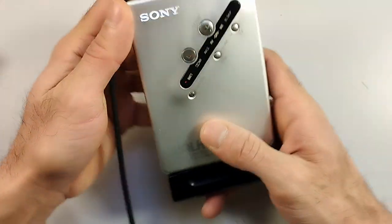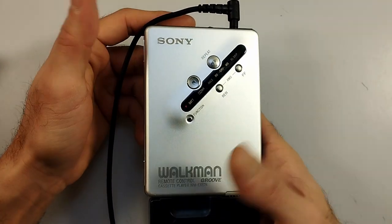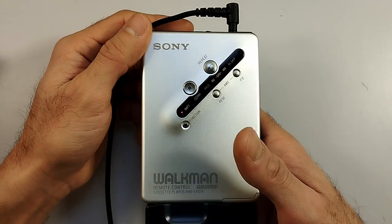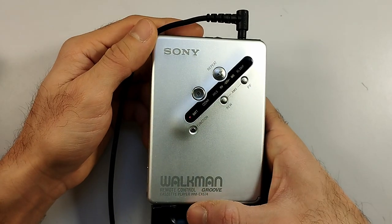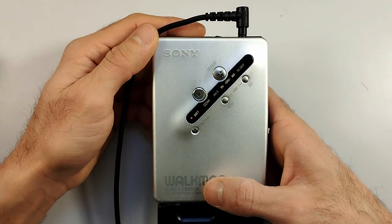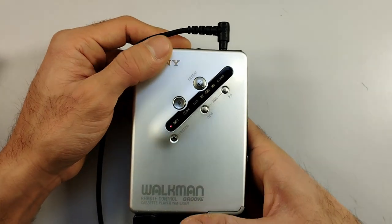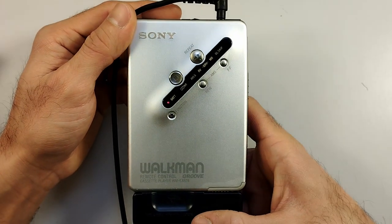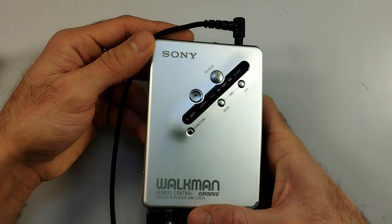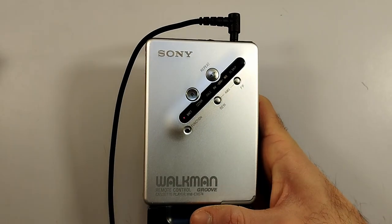Quite a capable device and quite an expensive one back in the day. It kind of still is — these are devices that are becoming collector items more and more as the years go. They only grow scarcer in the market and therefore the prices will only go up. But if you're a fan of this kind of device, it's a worthwhile investment and it will not lose its value.